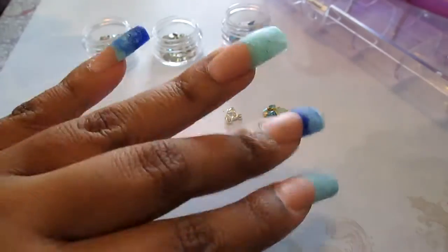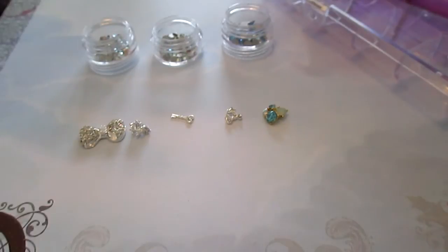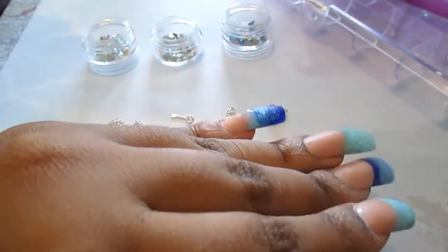My nails have been filed and buffed, and now it's time for 3D nail art. So I have a bow, a wedding ring topper, a key, a crown, a blue rhinestone cluster, and some random Swarovski rhinestones I'll be putting on.